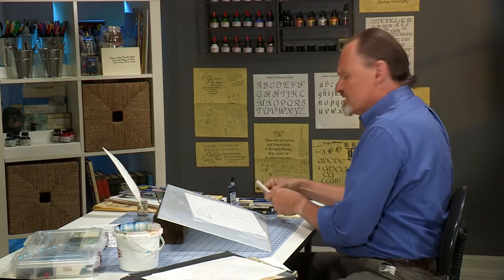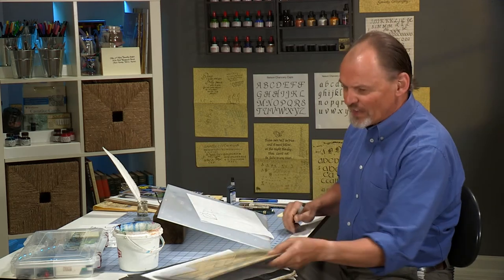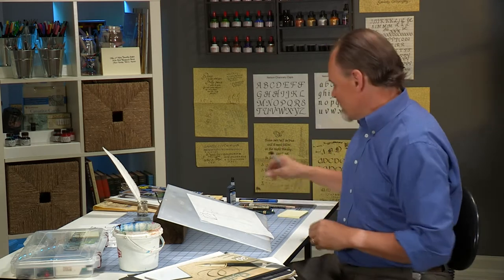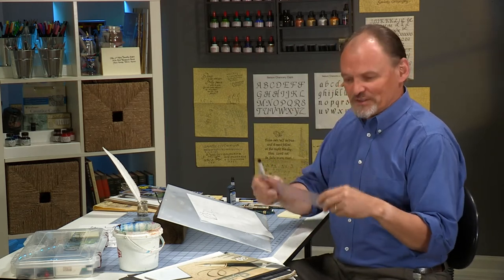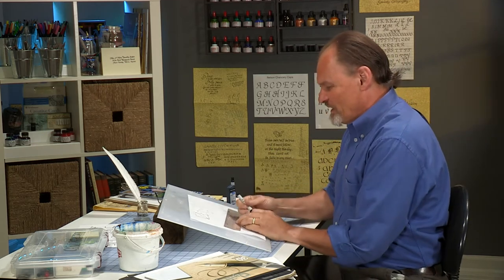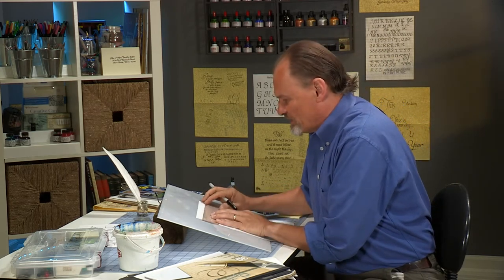Now let's talk about the inclination of the letters, which is another issue we have to deal with. One thing you can do is go to the store and buy a sheet of calligraphy paper that has the inclinations already printed on it. But what happens when you run out? I want to show you how to make your own. This is something I do at the beginning of every font. If you don't have one of these inexpensive rulers with a bunch of lines on it — usually they're 18 inches long — this might be a piece of equipment you'll want to invest in.